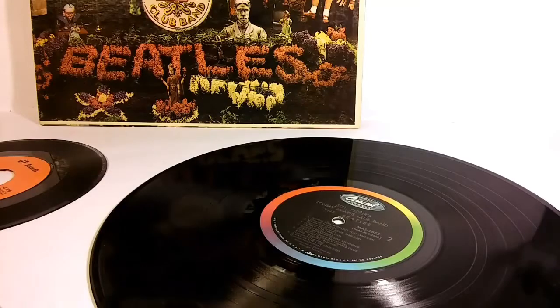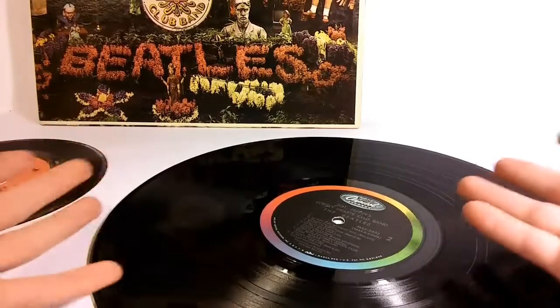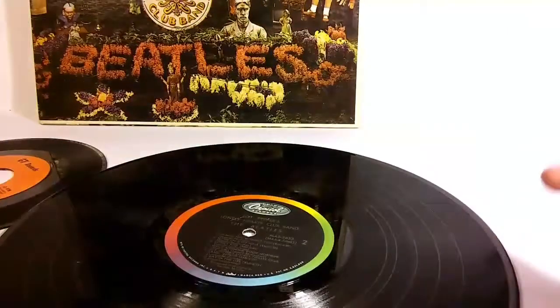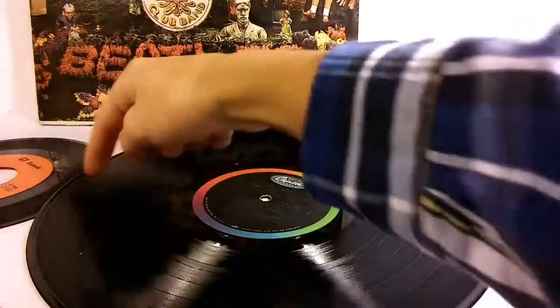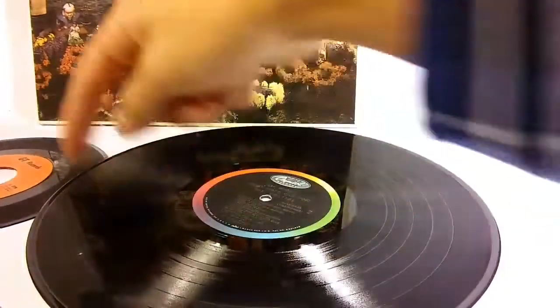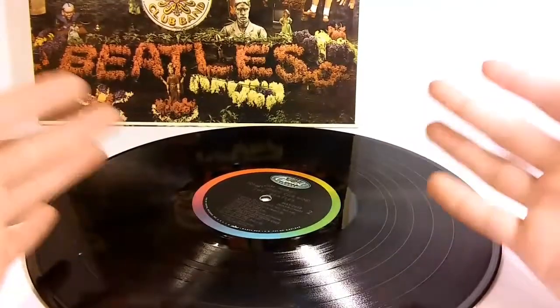Let's tackle the first part first: why are there different speeds? It's hard to explain this, so I'm going to give you the in-a-nutshell version, which is: the faster the record, the better quality of music you're going to get. For example, one second of music on this Sgt. Pepper's album, which runs at 33 RPM, will take about half the record on one groove to complete that second.